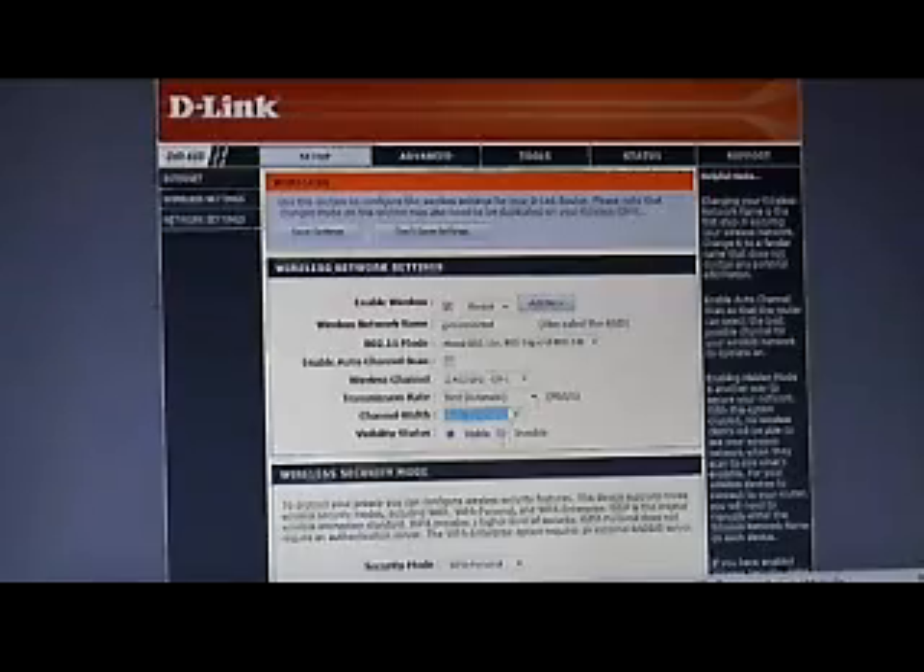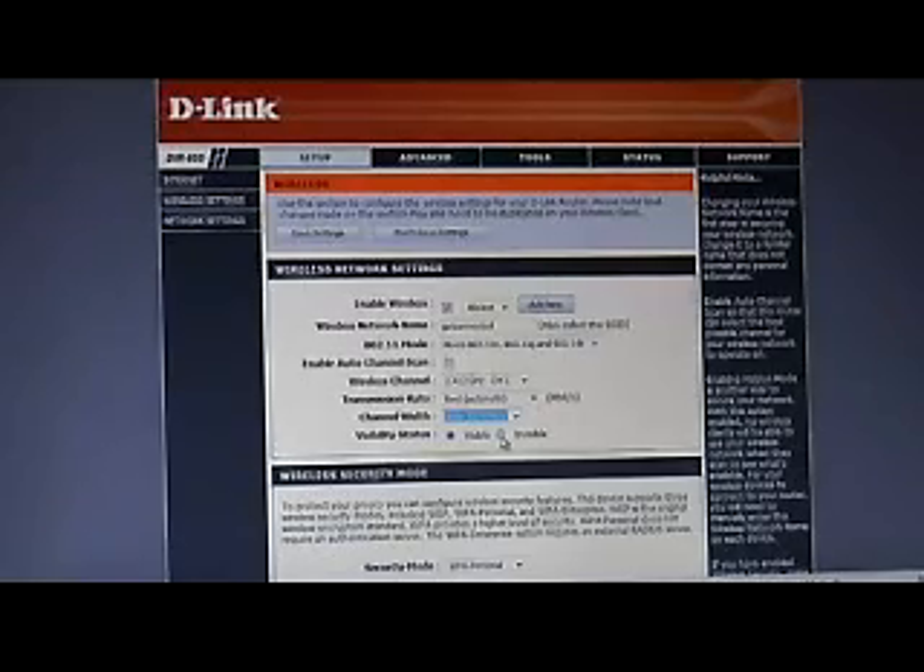This next setting is probably the biggest one for security: visibility status. If you change it to invisible, it never broadcasts your network name. When someone turns on their laptop and searches for networks, they won't be able to see it — they'll know a network is there but it'll appear blank. To connect, they'll have to manually enter the SSID, which gives it an even higher level of security.